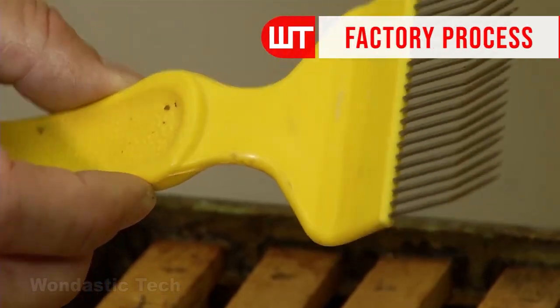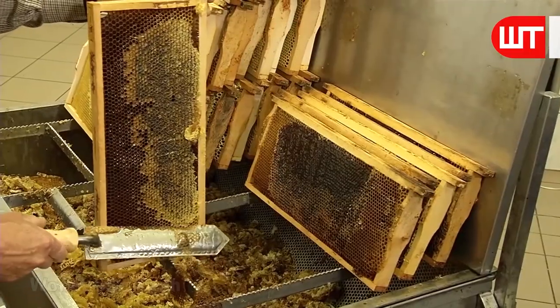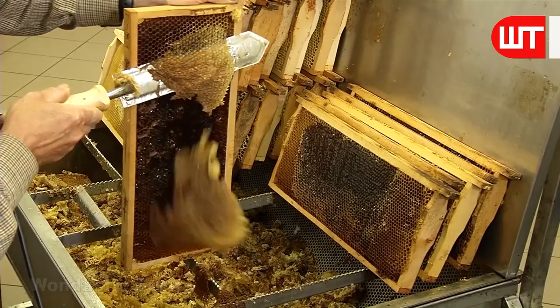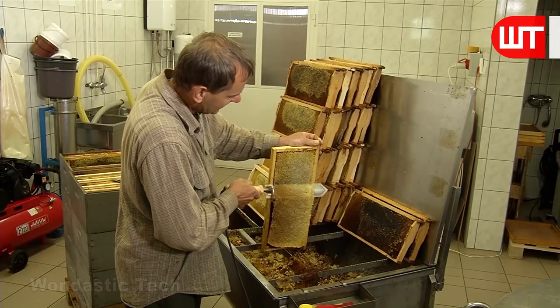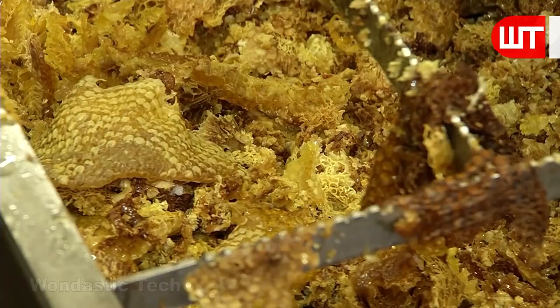It is the scratcher that helps lift the wax coating on the hive. Many use a knife-like scratcher to remove the wax coating. These are essentially electric scratchers that heat up and melt the wax layer. Not only is honey collected from the frame, but this wax lining is also collected in a separate process.